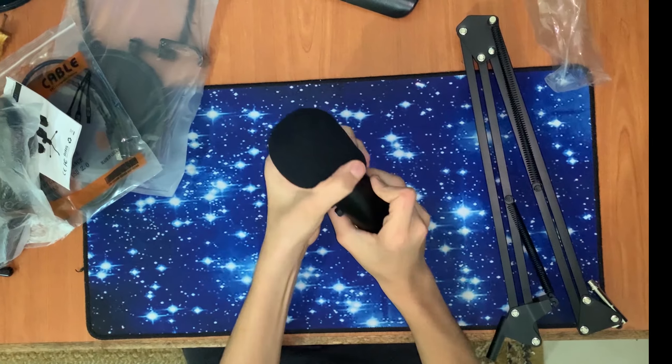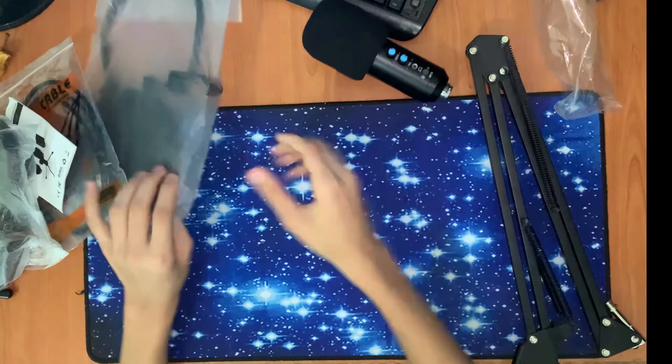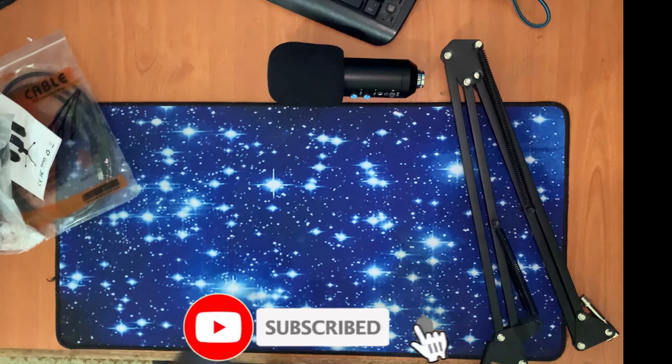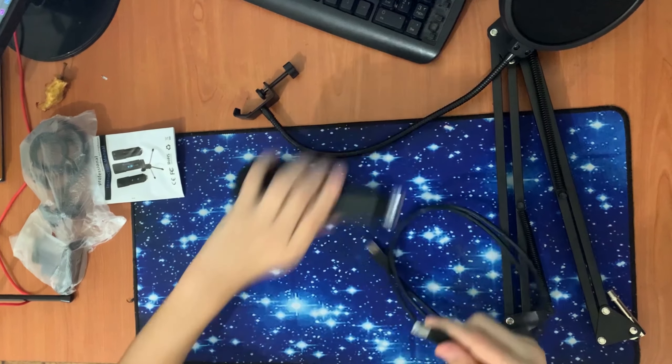Here's the microphone with the wind buff. This is the dust cover thing. Here's the cable — you can connect it to the microphone. As you can see, you can connect it from here.